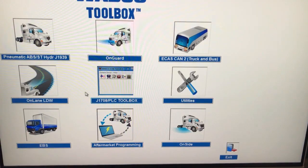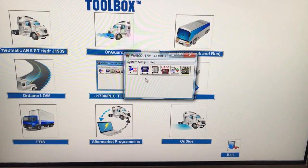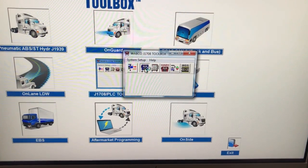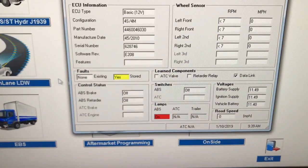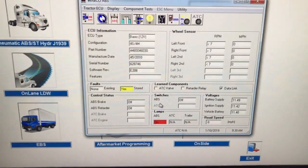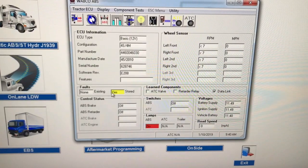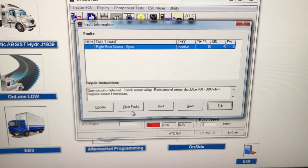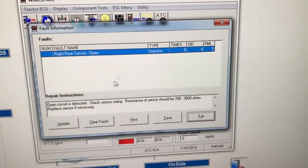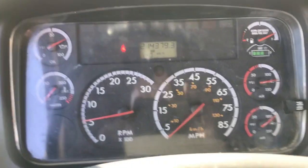Alright guys, we're going to go back into the WABCO toolbox and check if the fault is still there. You can see there are no active faults — there is one stored. We're going to go in and look. As you can see, on the very top it is inactive now — it's not active anymore. So the repair looks like it fixed it.